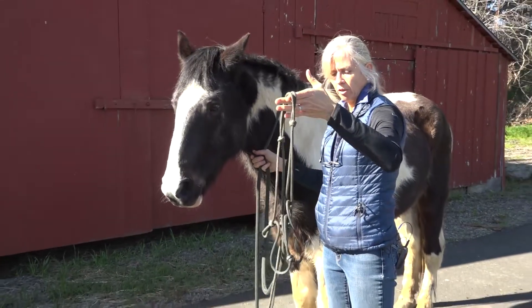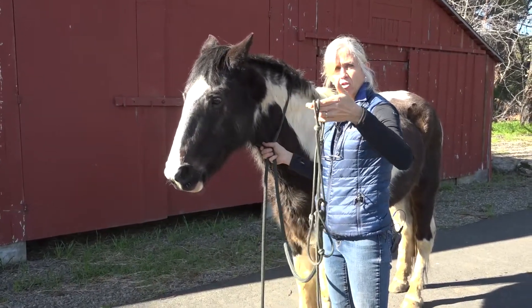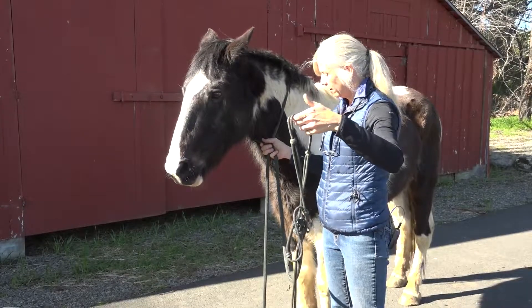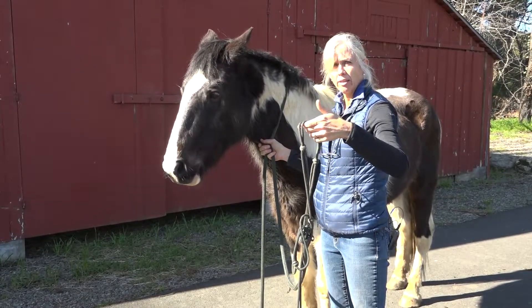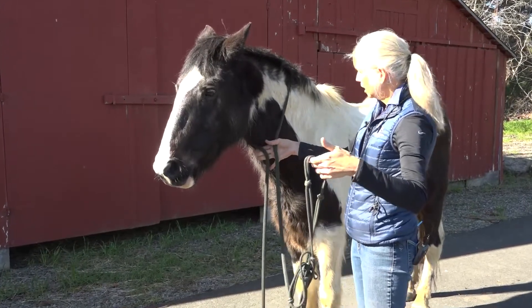Rope halters have the lead line actually attached to the halter, and this is a halter that needs to be put on in a slightly different way than the nylon or leather halter.